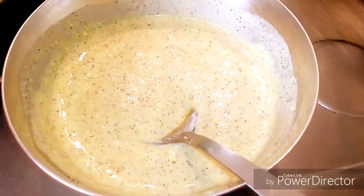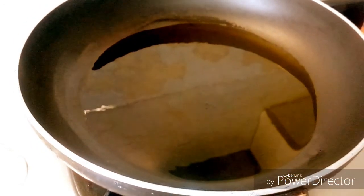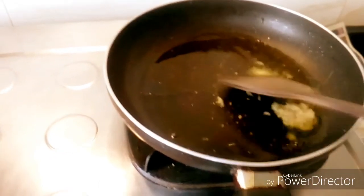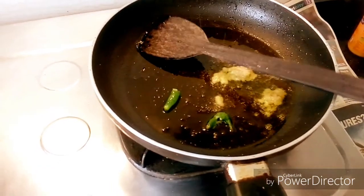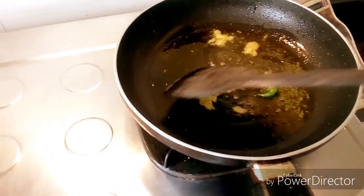Now we shall heat — preferably mustard oil or any other oil — in a pan, and put the garlic paste into it. Please keep the flame on the lower end and keep stirring so as not to burn the garlic. When you find it sizzling up, toss in the green chili.